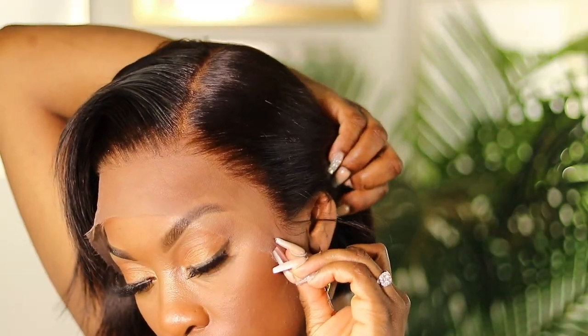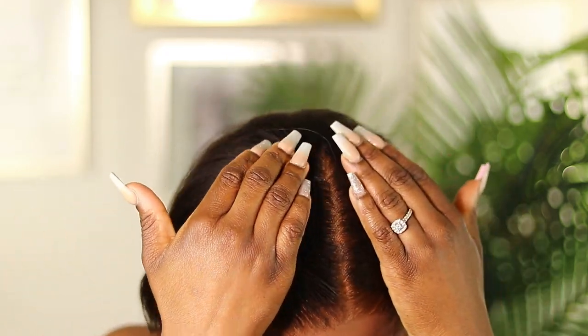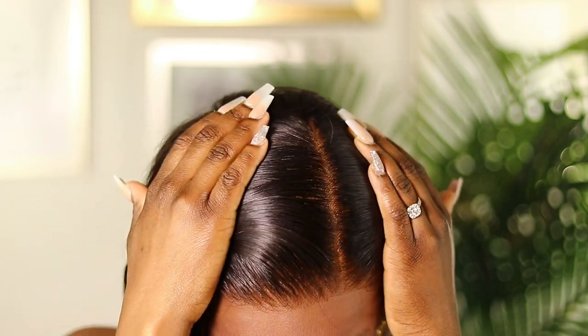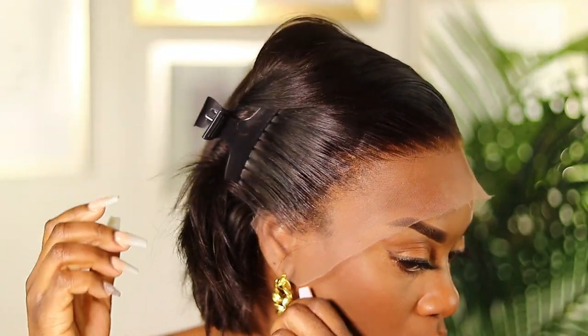I really want you guys to take in how natural the hairline is looking. It's super light, super blendable, and it definitely has to do with the quality of the lace. I haven't worked with a lace like this in such a long time. I'm showing off the scalp again and the deep part — I'm actually amazed as I'm styling it, thinking about how natural the unit is going to look once I'm finished.